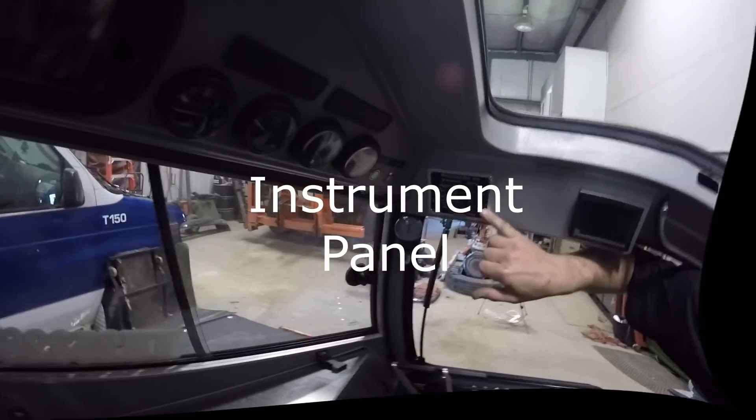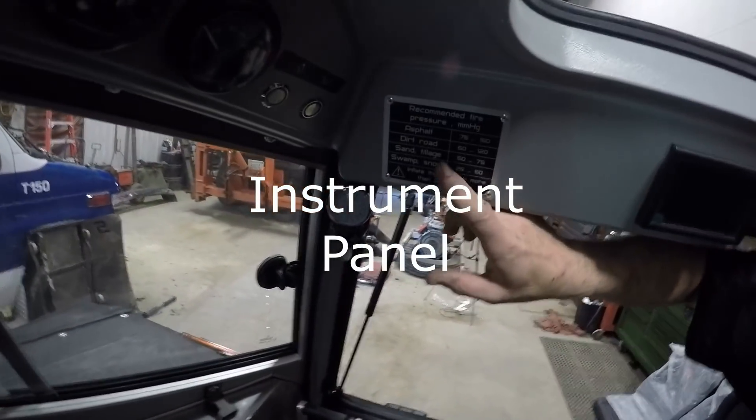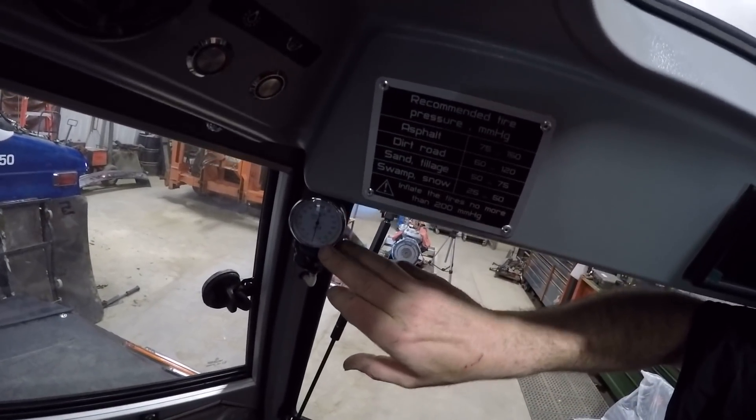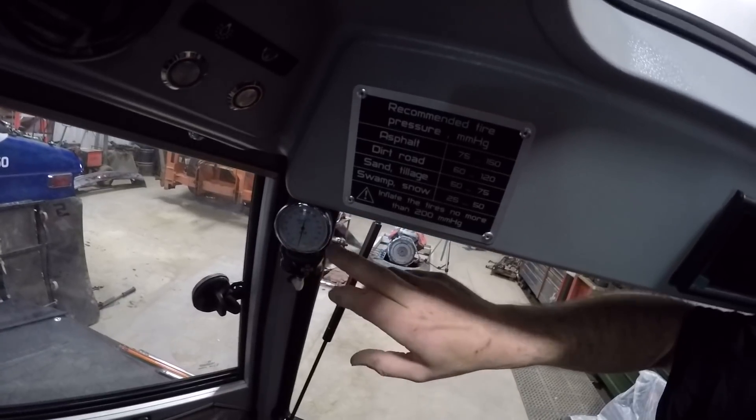Recommended tire pressure settings for whatever you're using it for — that way you can adjust your pressures. Your tire pressure gauge is actually down here so you can tell what your pressure is at.